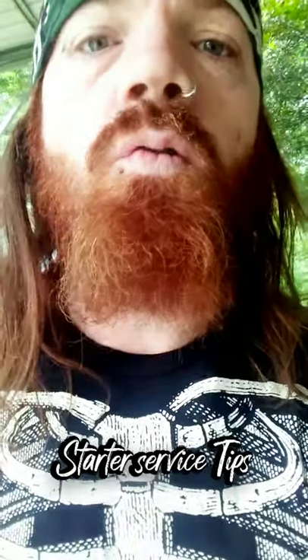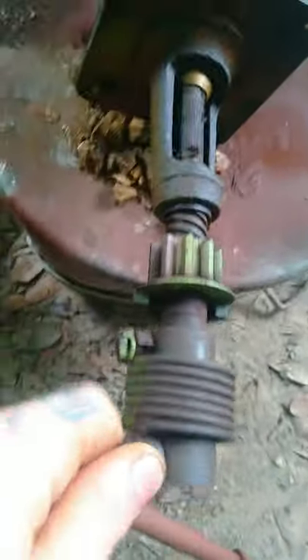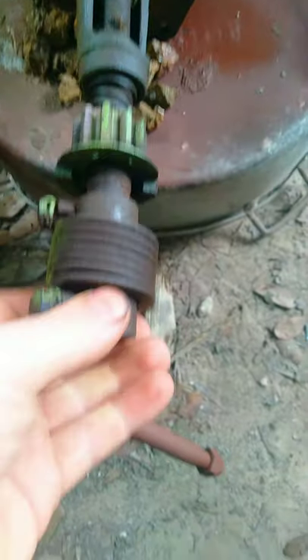How to service your Ford Model T starter at home. I'll show you some tips. Down here on this side are the bolts — you take them off right here, tap this off.